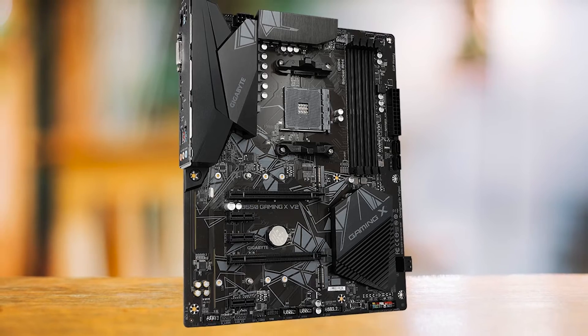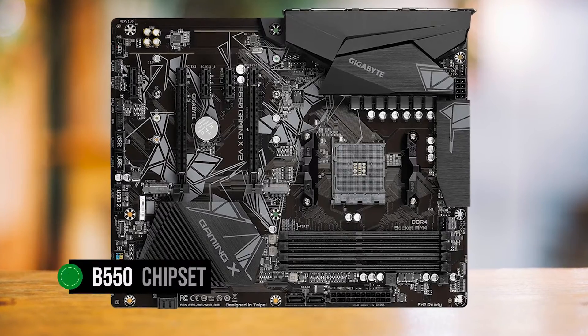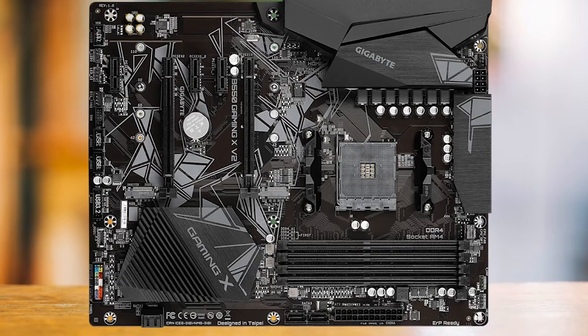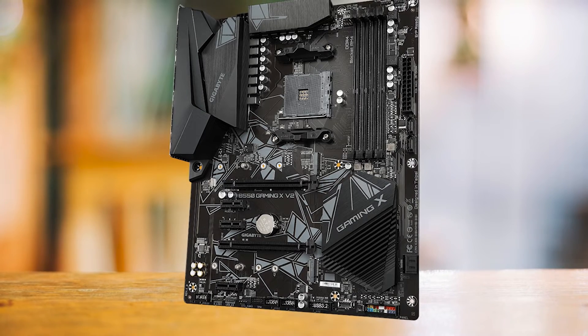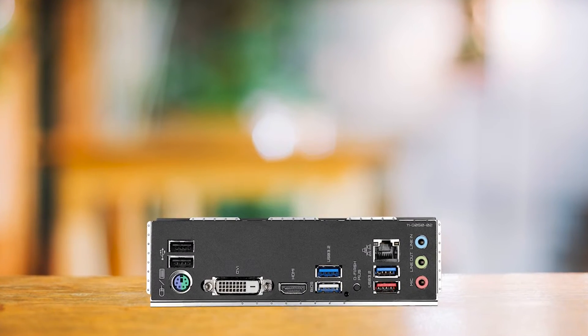Not every gamer or regular user needs their rig to light up like a Christmas tree. This motherboard, powered by the B550 chipset, is a solid mid-to-high-end model. The B550 chipset outperforms the B450 in speed and overclocking potential, making it a savvy investment. The B550 is the sweet spot for AMD chipsets to pair with a budget processor — anything higher and you're paying for features you probably won't use.